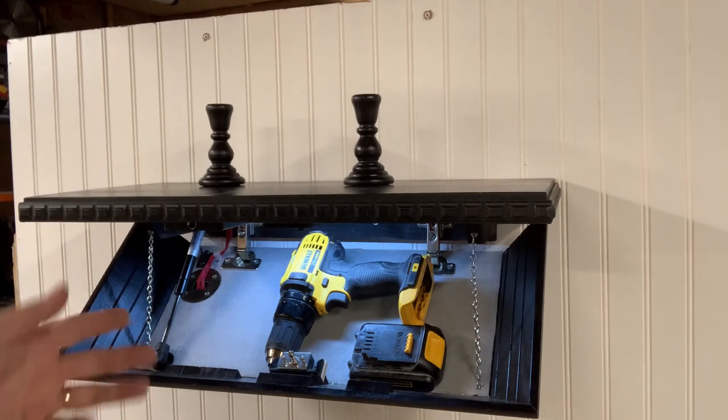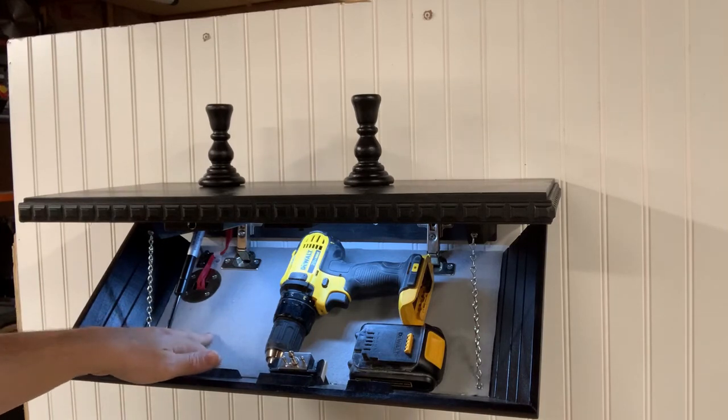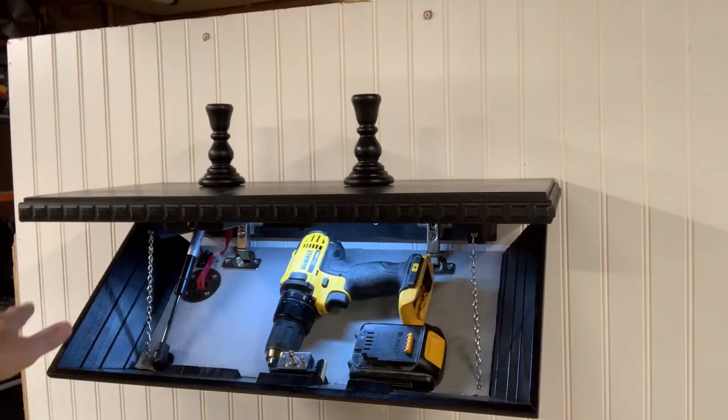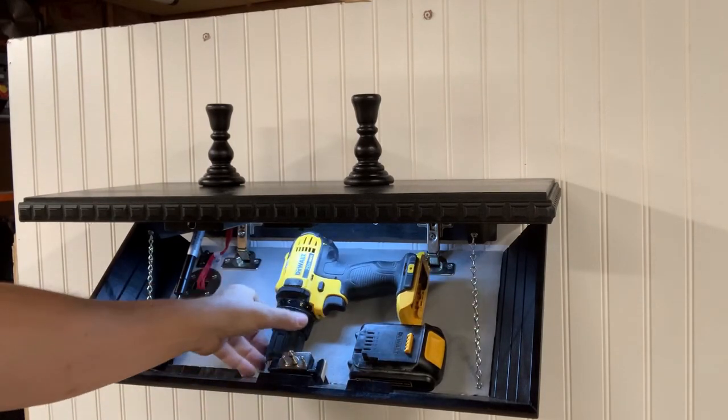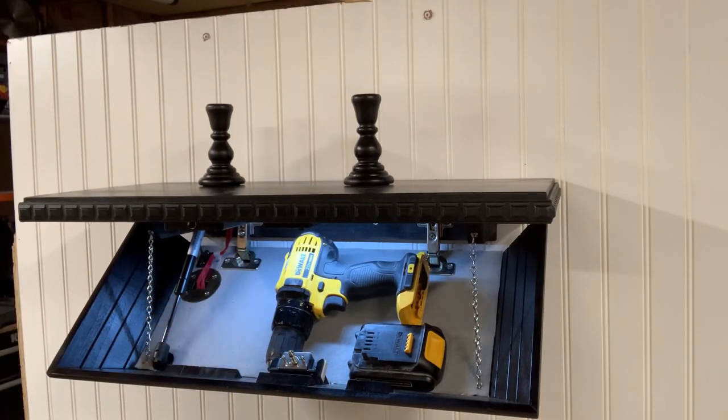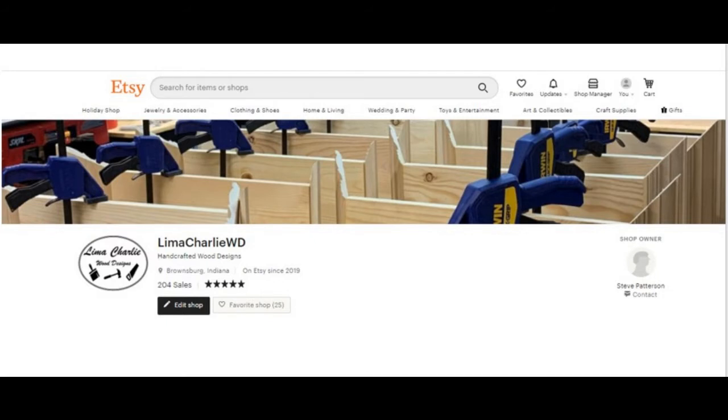It works fine without the strut. You can put your own foam in here if you want — I sell foam as well. It's enough to cover the interior and you can cut it out for whatever you want to put in there, for a nice fitted design. Anyway, just visit my shop and message me with any questions. It's Lima Charlie WD on Etsy.com — search Lima Charlie WD, all one word. Thank you.